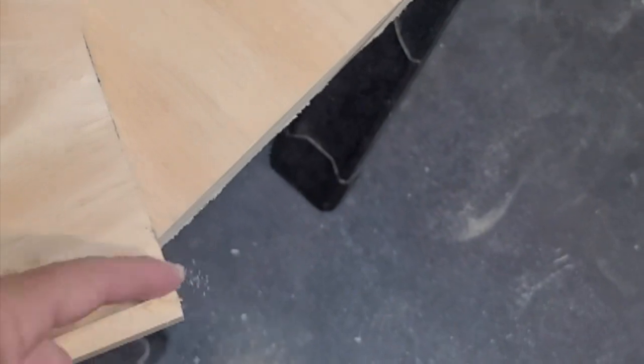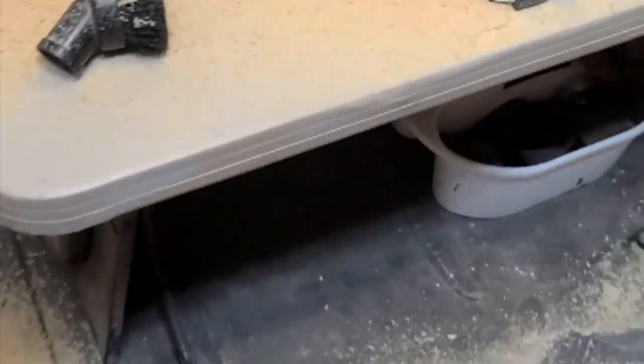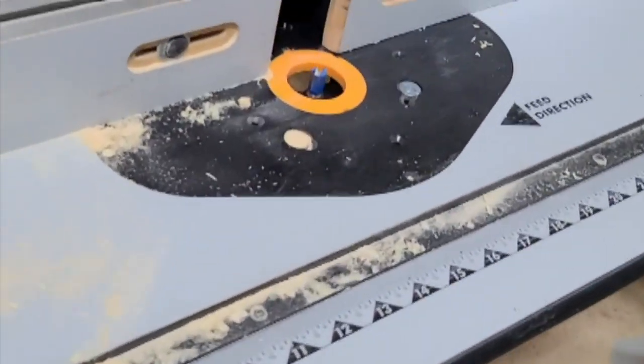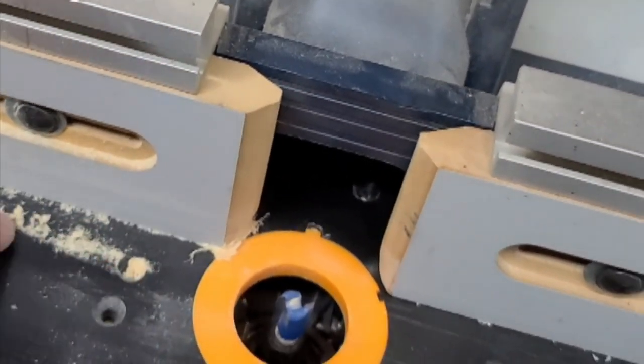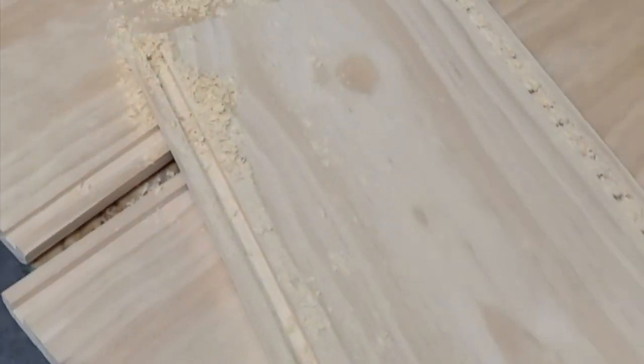Dadoes are done — and I was right, I did make a mess. The dust collection doesn't work well with dadoes because it wants to go down but can't quite get there. The cool part about doing all this milling before cutting to length is that any blowout on the ends will get cut off. Let's get this cleaned up and start cutting to length.